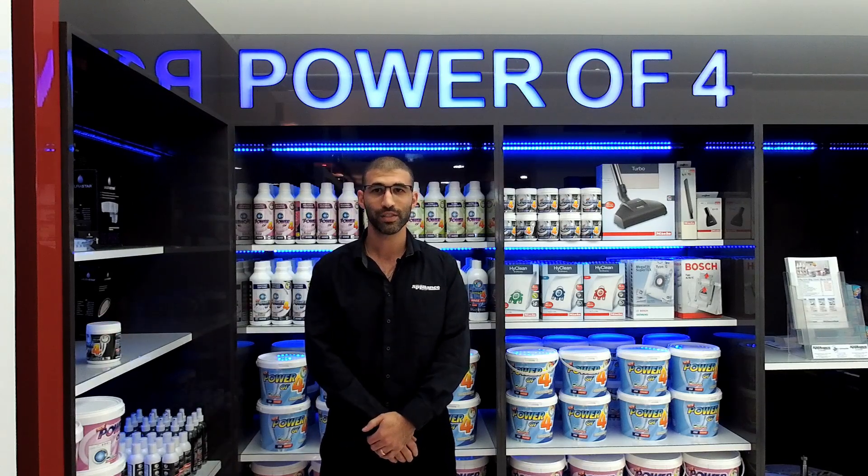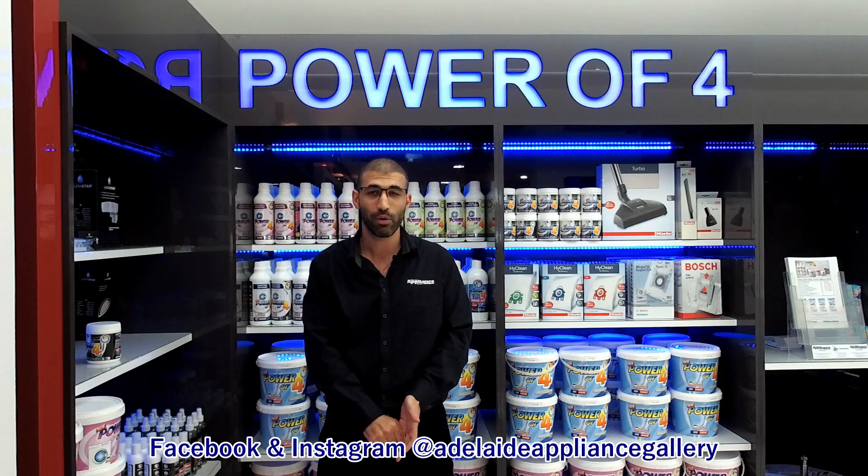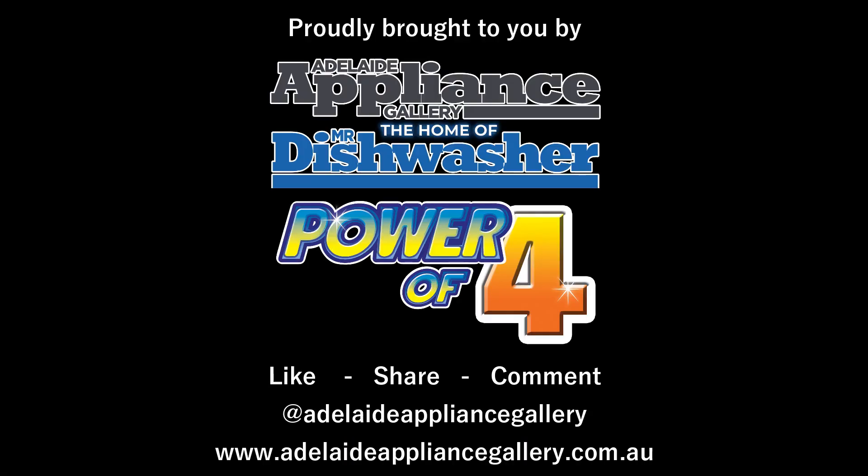You can reach us via the website www.adelaideappliancegallery.com.au, via Instagram and Facebook at Adelaide Appliance Gallery. Or if you're in Adelaide, give us a call on 8223 1146. Adelaide Appliance Gallery.